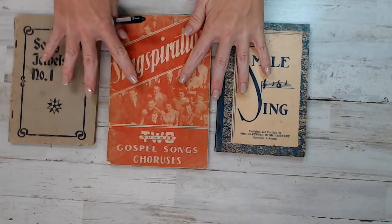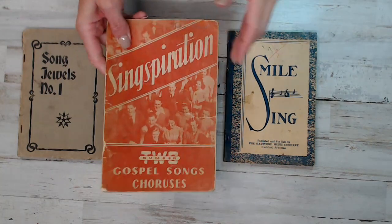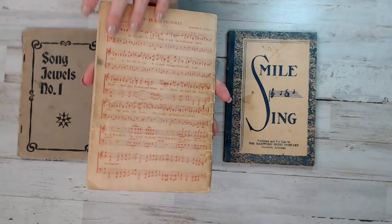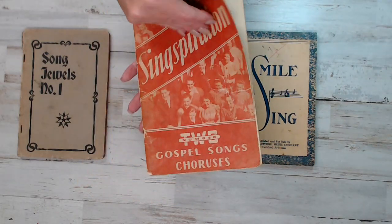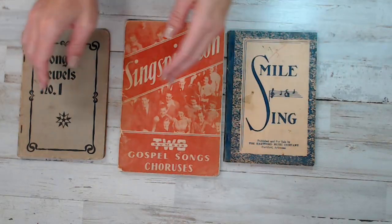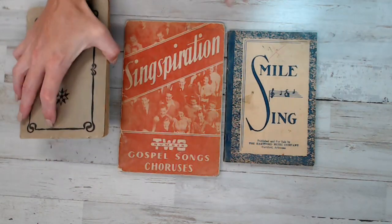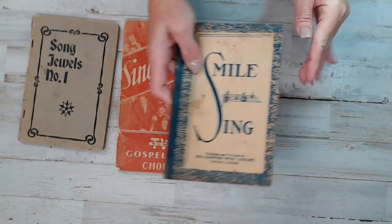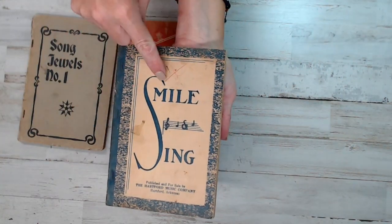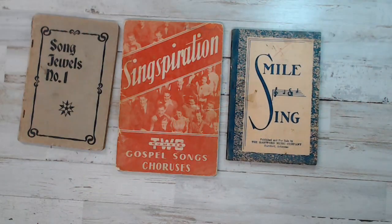This is pack number nine, with a total of 403 pages. These are from the 1930s to the 1940s. Look at that first page — a good-sized book. Smile and Sing has a little red mark on it. That is pack number nine.